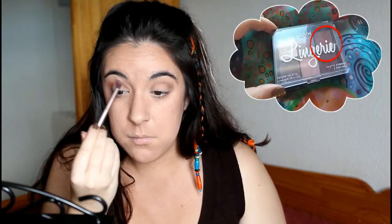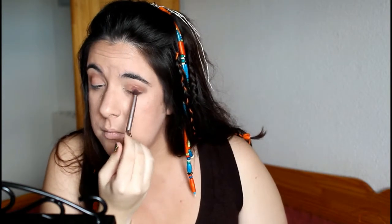Ahora voy a utilizar la sombra de color teja de la paleta y la voy a difuminar por todo el ojo para darle un tono más cálido y que vaya conjunto con el resto del maquillaje. Me voy a ayudar de una brocha de pelo suelto para ir difuminando e integrando las dos sombras sin cortes.